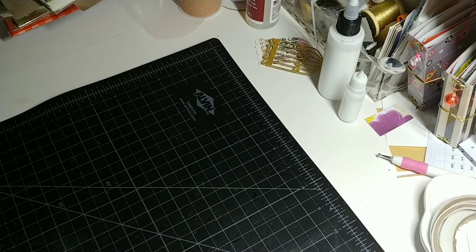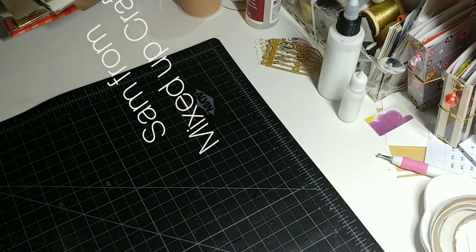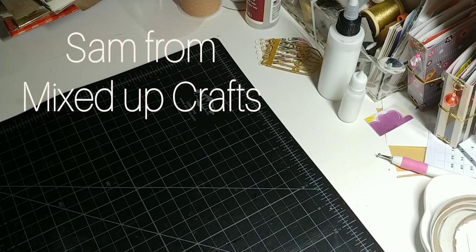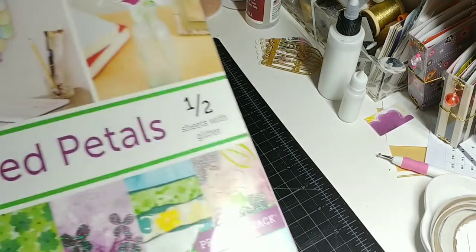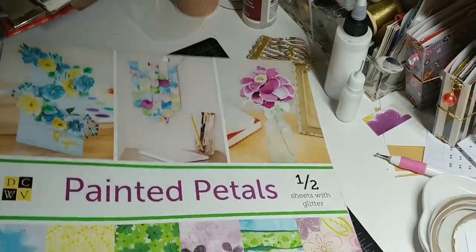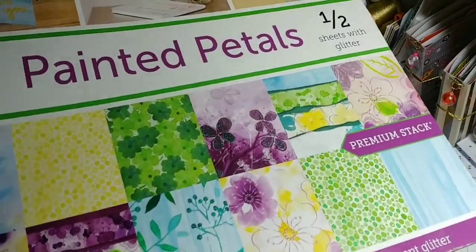Calcutt from the UK, who is Mixed Up Craft, and she had a tutorial on there. I tried to follow it the way that she did it — I tweaked it a little bit to make it the way I wanted to. Anyway, here is the paper pad that I used — I love this paper pad, love it!